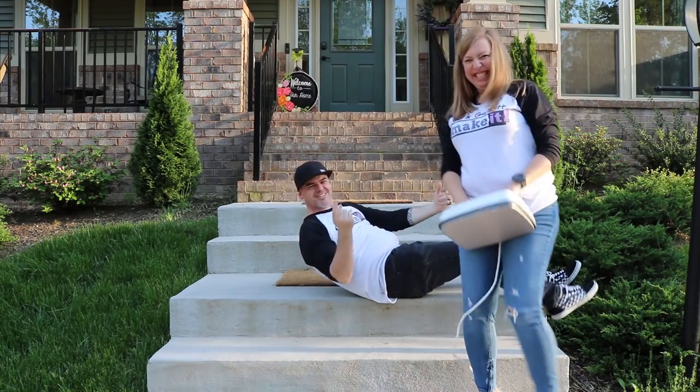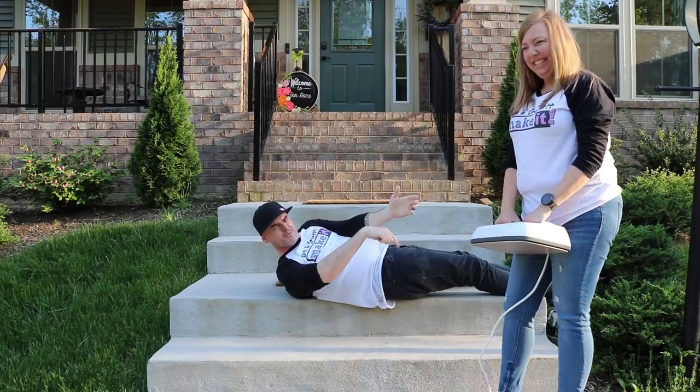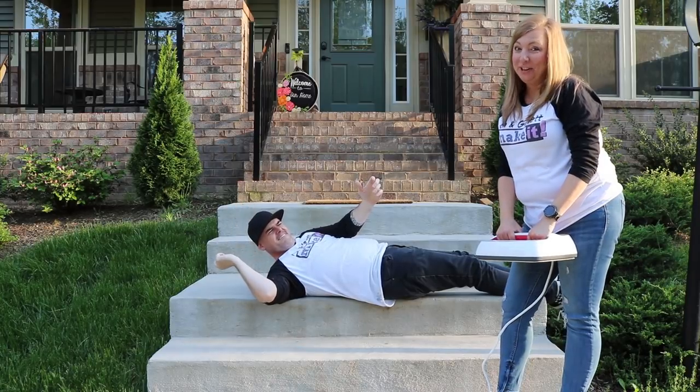I'm shocked you guys haven't subscribed yet. If you haven't subscribed, hit the subscribe button or watch one of these other videos, or tick that bell to be notified of our new episodes.